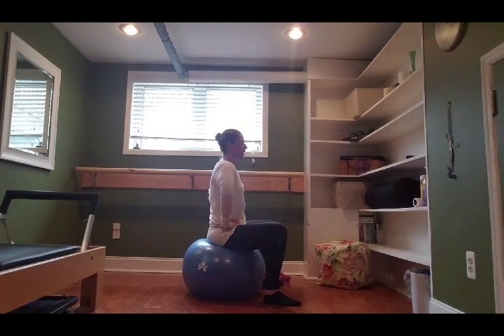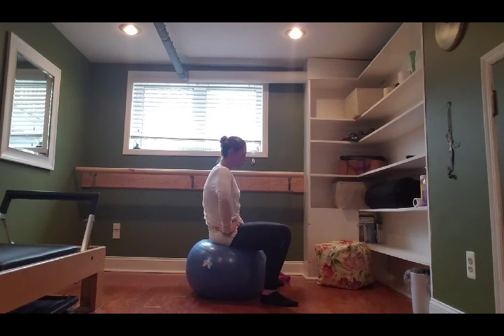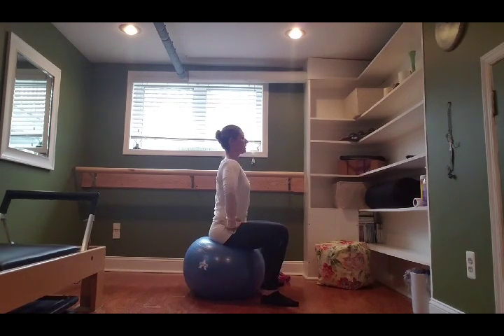Going into some pelvic tucks. If you're having any tightness in your lower back — especially if you're prenatal, when your belly grows out we tend to tilt back and compress that lower spine — we're going to try to reverse that and loosen up with some pelvic work. Take an inhale, grow nice and tall, and as you exhale just tuck your tailbone forward like you're rolling the ball forward and underneath you. Your hands are on your hips so you should feel your hip bones come in towards you. Bring the ball back to neutral spine and grow tall.